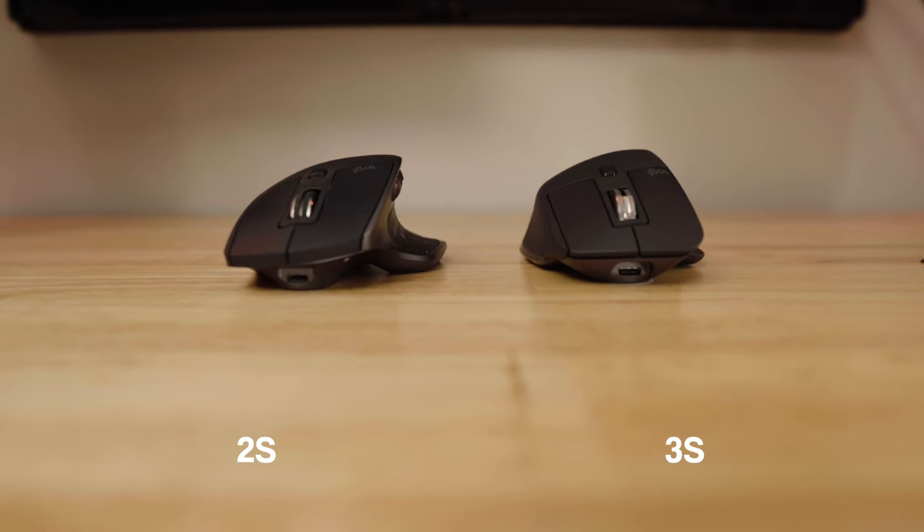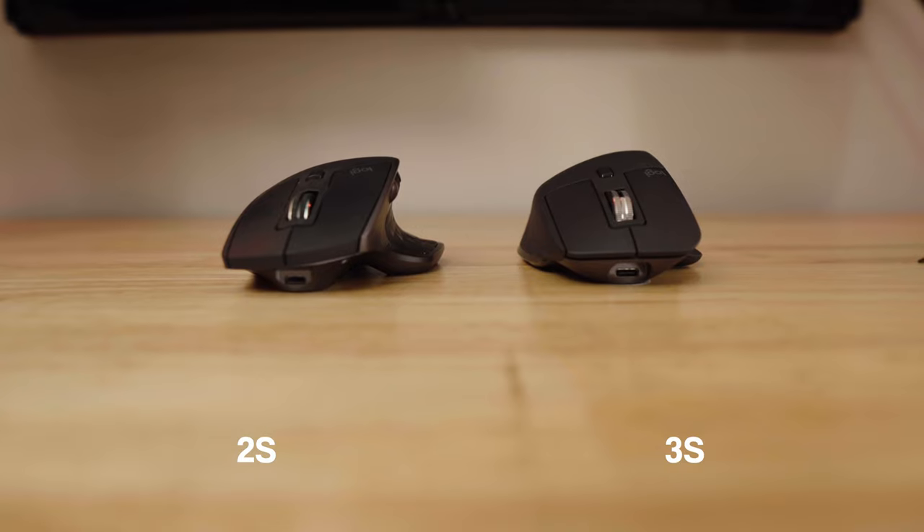If you look at the two, the 3S is technically taller and more narrow, but the difference is so small you probably won't even notice, because I definitely didn't.